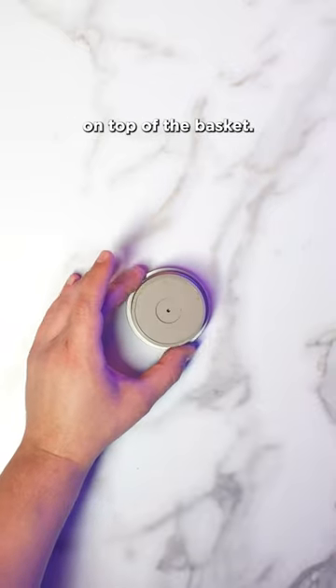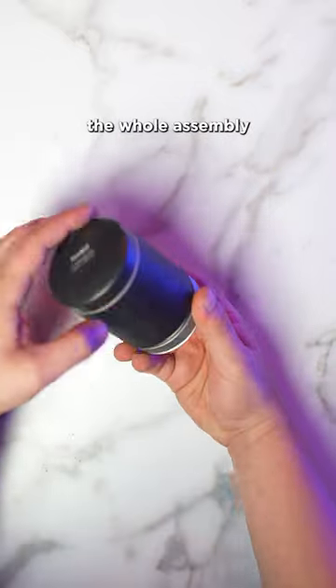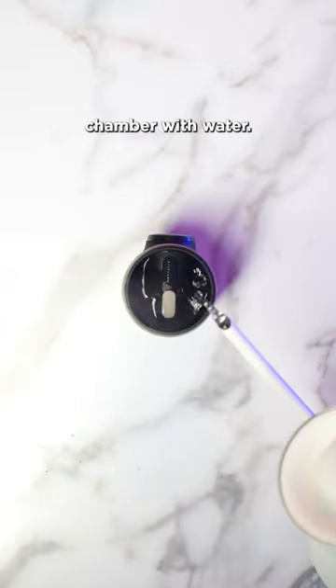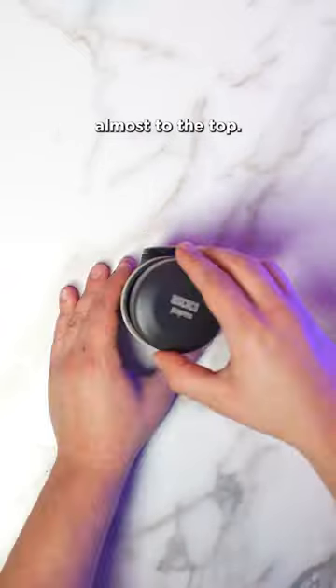Place the dispersion screen on top of the basket and screw the whole assembly into the bottom. Next, we'll fill our pressure chamber with water. I like to fill this almost to the top.